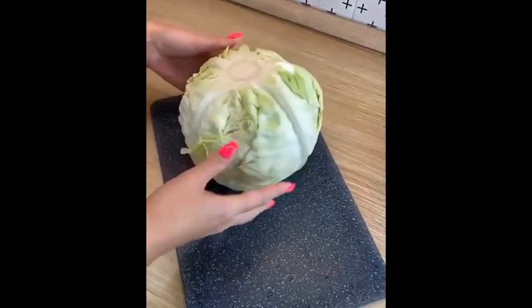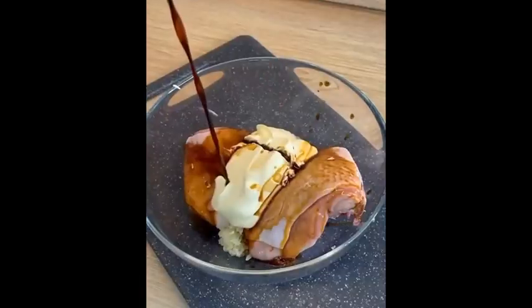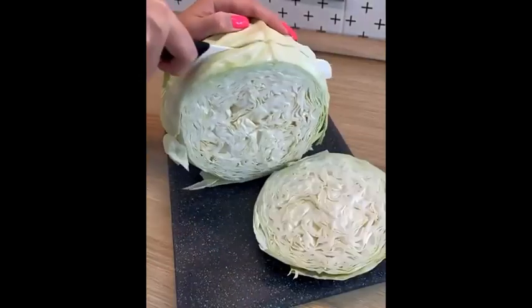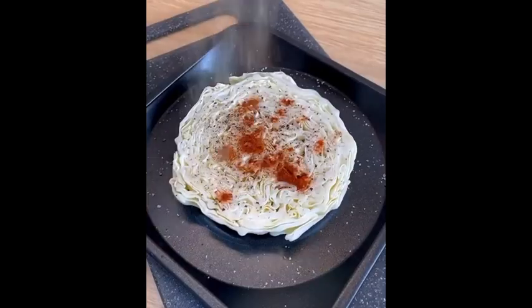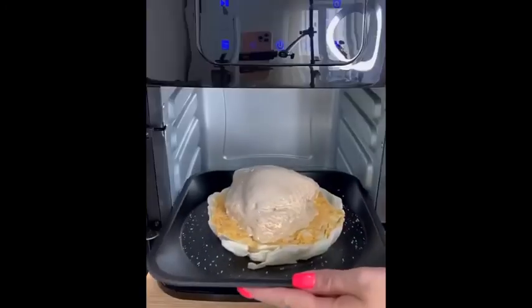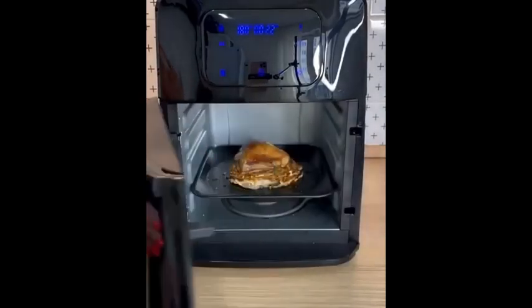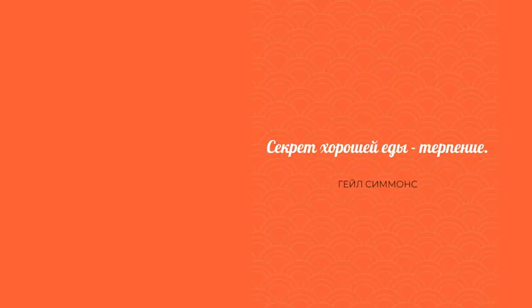Если в холодильнике только капуста и курица — этого достаточно для отличного ужина. Курицу маринуем в чесноке, майонезе и соевом соусе, оставляем на 15 минут. Кочан капусты нарезаем на кругляши-стейки, каждый солим, перчим, добавляем копченую паприку, сушёный чеснок и кусочек сливочного масла. Сверху выкладываем маринованное мясо и запекаем в аэрогриле около 15 минут. Аппетитная корочка готова — ужин всего за 20 минут! Подаём со сметаной.